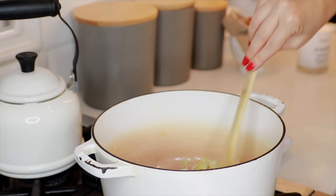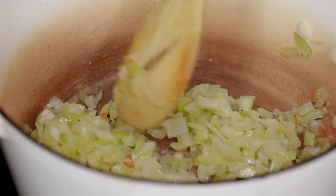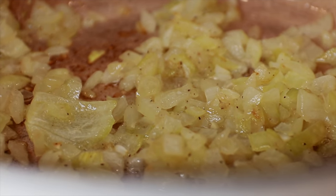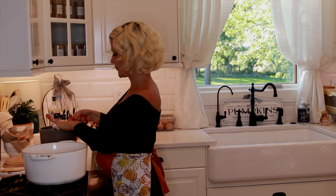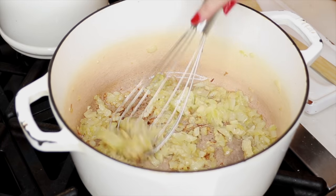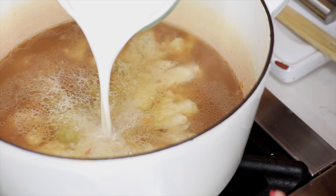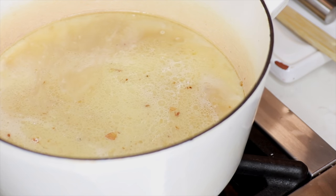While the onions were sautéing in the olive oil, I did add just a pinch of salt and pepper to them, because I think food tastes best when you season as you go. After about ten minutes, when they just started to barely turn brown, I added a third of a cup of all-purpose flour to the pot and whisked constantly for about five minutes. If it looks a little too dry, you can add just a bit more oil. Then I'll add four cups of vegetable broth, three cups of half and half, and let it simmer for about ten minutes so it thickens.